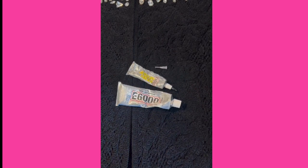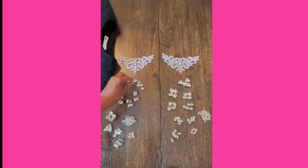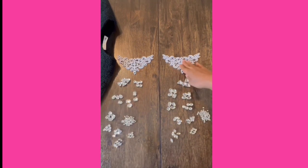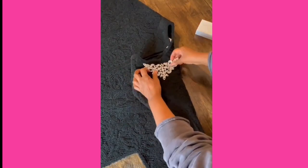All these items can be found at your local craft store or on Amazon. Before you start gluing your rhinestones and appliqué, separate them equally to ensure you're adding the same amount to each side of your coat.